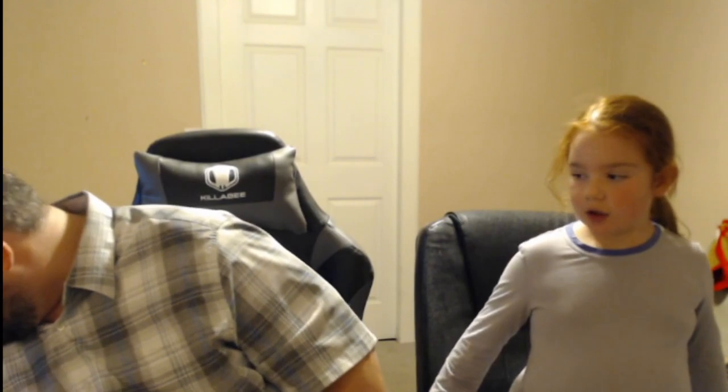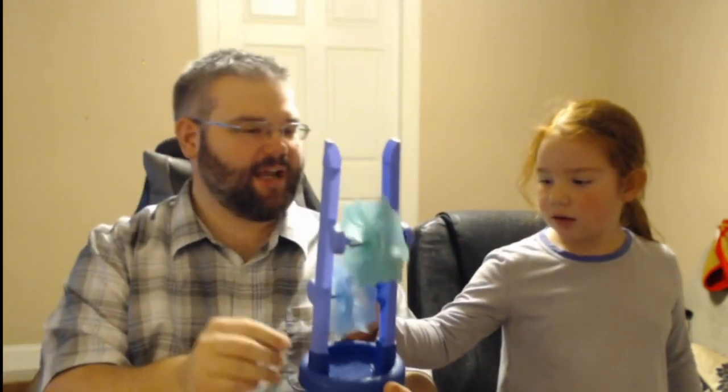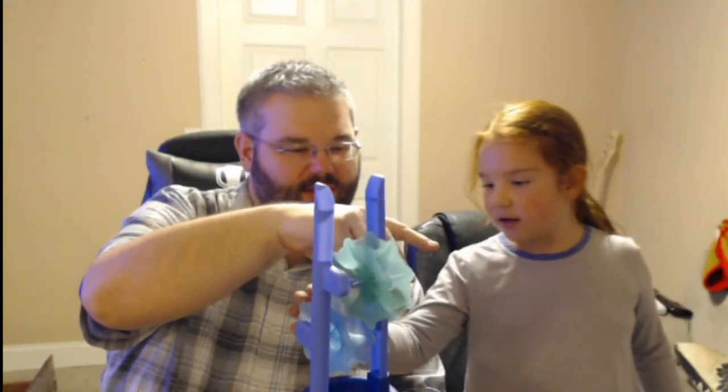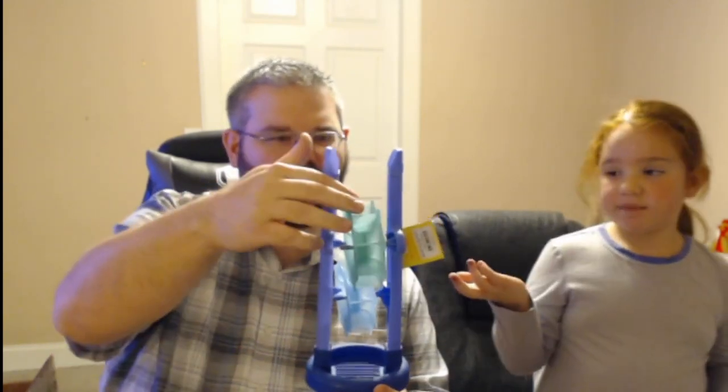Next up is a Sand and Water Wheel from SunSquad. It's still got its original tags, rated 18 months and up — it's like a beach toy or sandbox toy where water or sand drips down through the wheel. Pretty neat little thing. Probably $4 on that one, since it's more of a small toy.